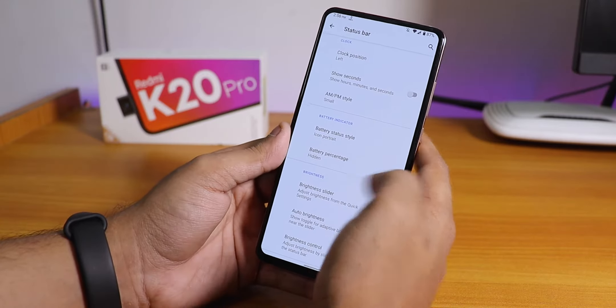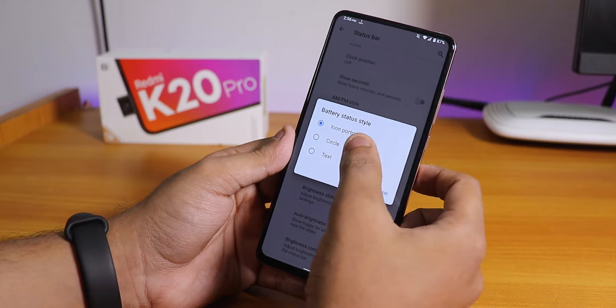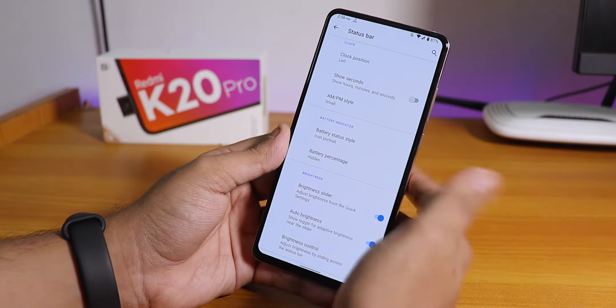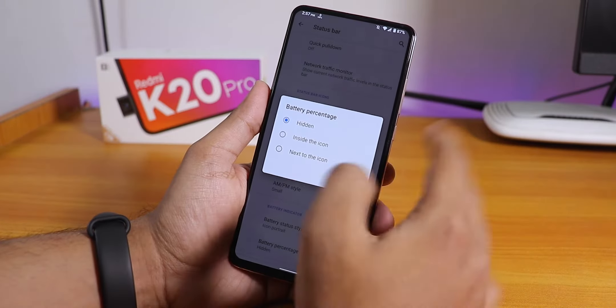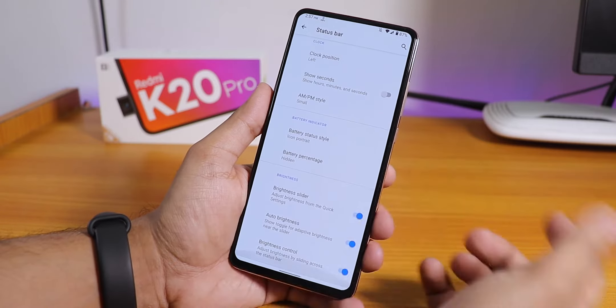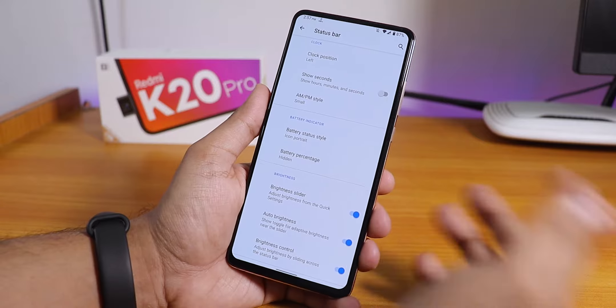The battery icon style lets you choose icon, portrait, circle, or text — no dotted circle option though. The battery percentage option is there as well, though I'm using it from the battery settings rather than here.